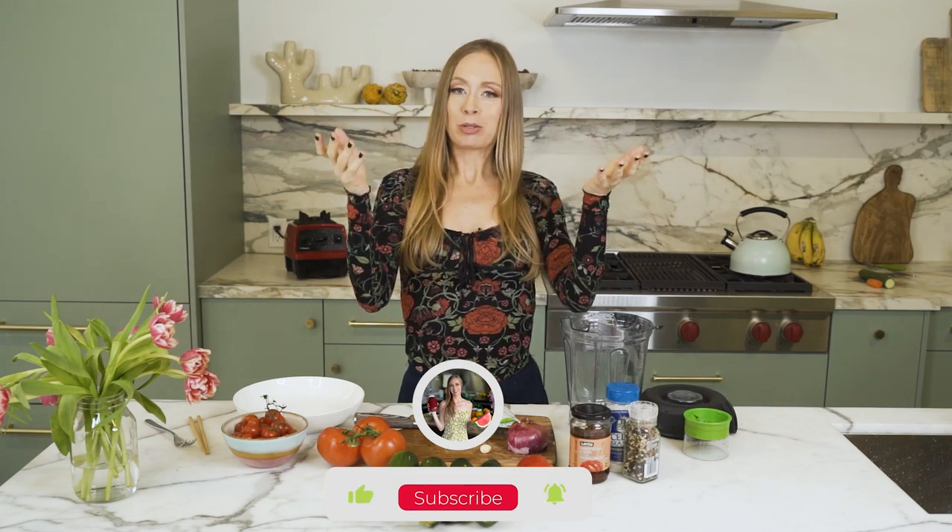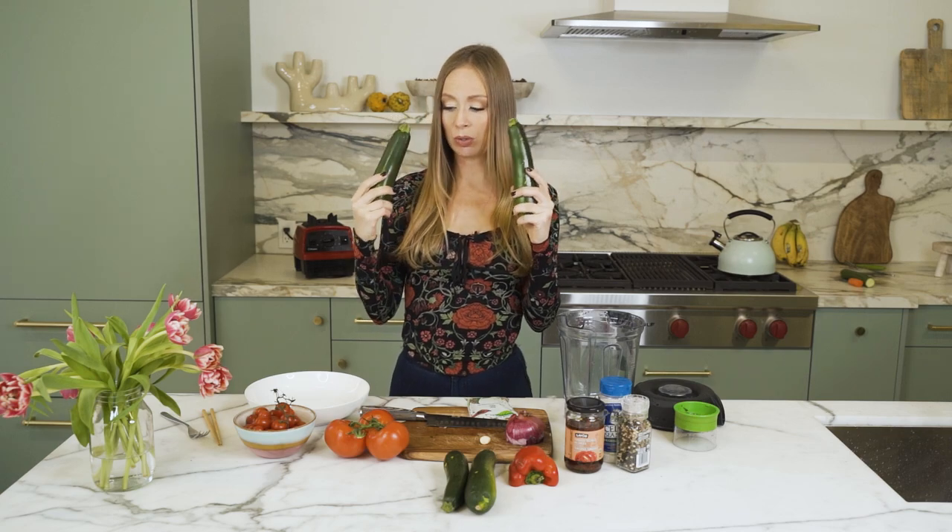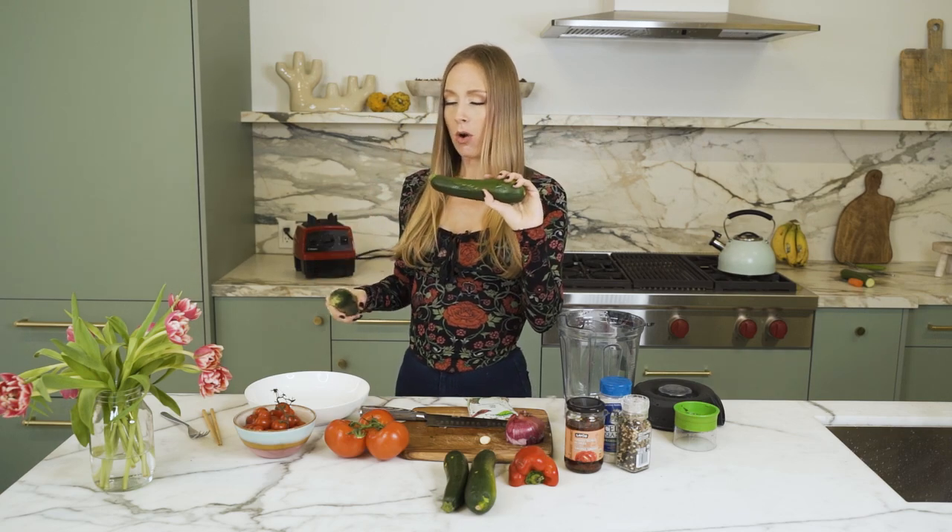Be sure to give this video a big thumbs up right now and subscribe so you don't miss more great videos just like this one. I will start out with my zucchinis — depending how much you eat you can use anywhere between one and three zucchinis. I usually use about two zucchinis for a full meal for my pasta noodles.